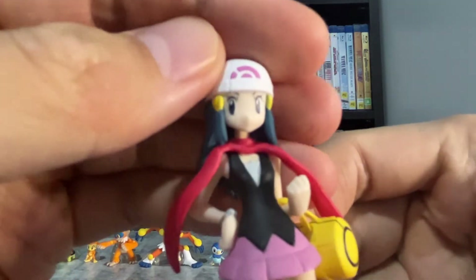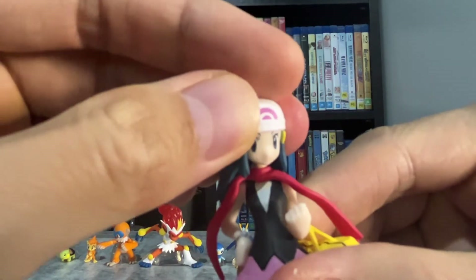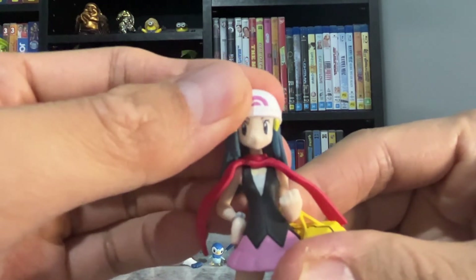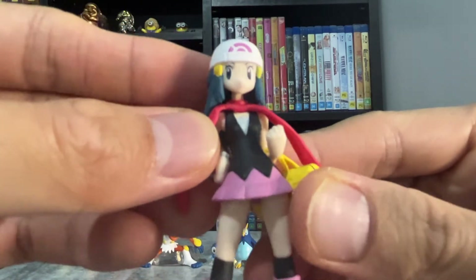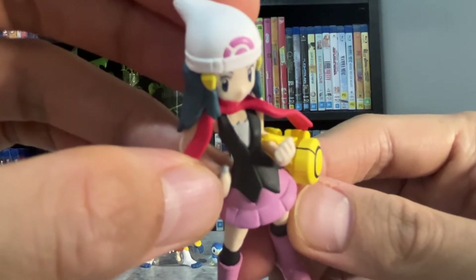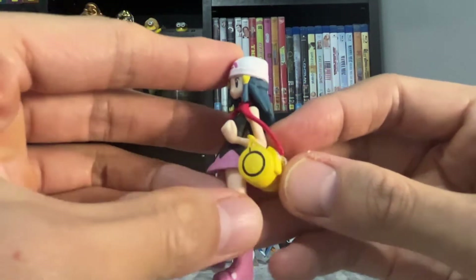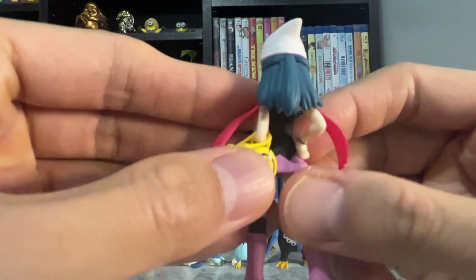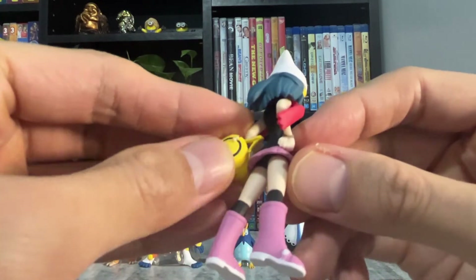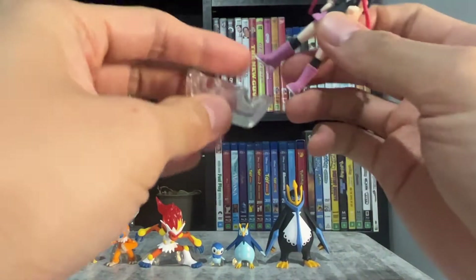Now for a closer look at Dawn. The human characters aren't as well sculpted as the Pokemon, but it still looks good. Her head can rotate left and right. Here's a closer look at her bracelet. The bottom of her shoes are just white. I like the design of her bag. Her red scarf is below her hair, but you can't see it. She also comes with a stand.